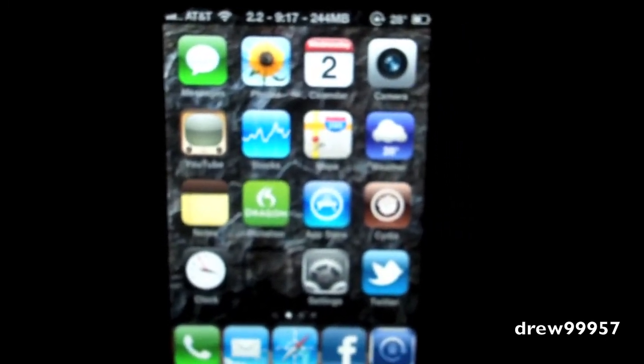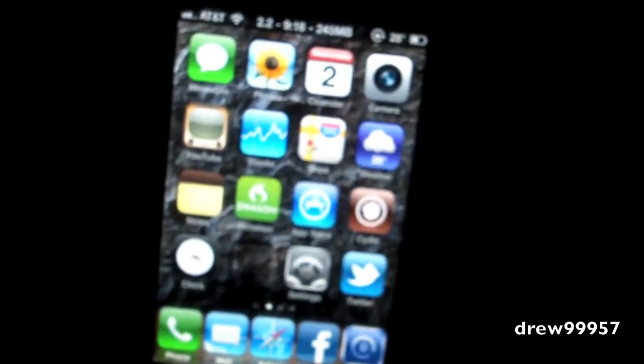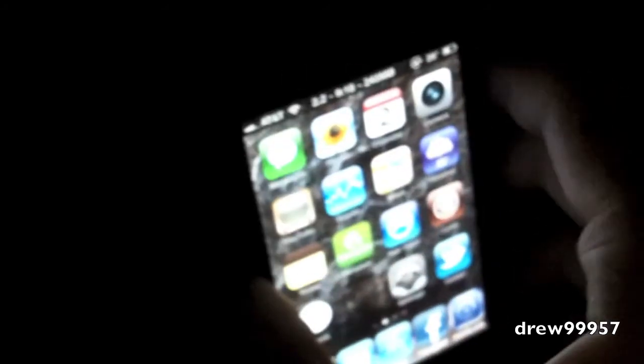You get a nice easy tweak to access your flashlight whenever you need it - no third-party applications or anything like that. Thanks a lot for watching on how to get Spring Flash for the iPhone and iPod Touch. This is free inside the Big Boss repo. This has been Drew - follow us on Twitter if you guys have any questions, and we'll catch you all in the next one.